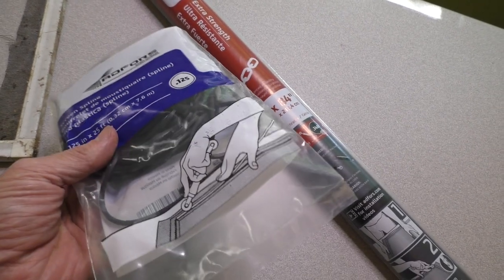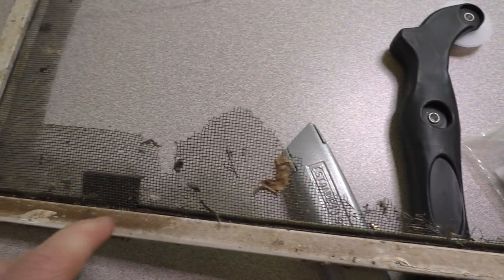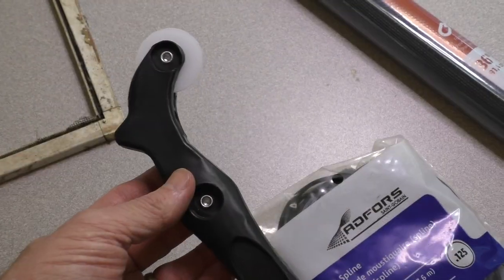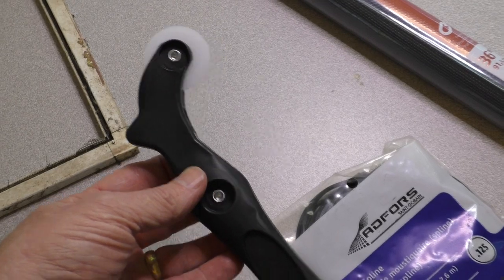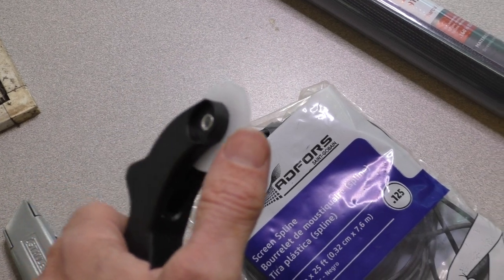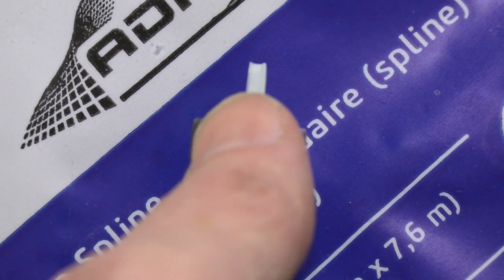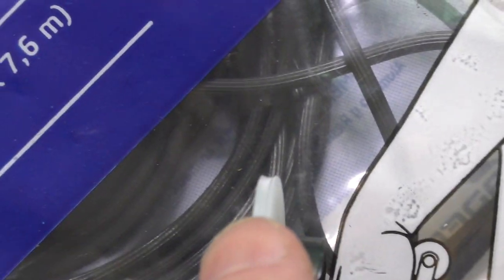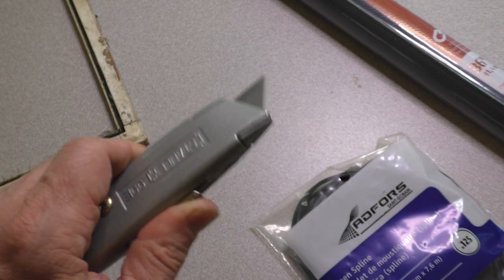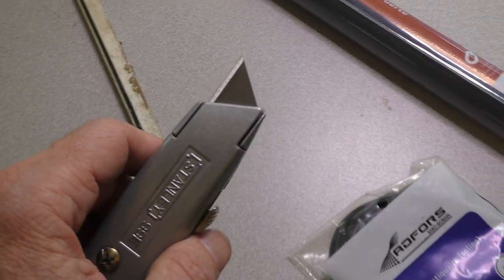You'll need some screening spline. As you can see here, this actually goes in and holds the screen in place — there's some screening spline in here. And then you'll need a rescreening tool, which looks something like this. They come in a variety of sizes, some of them are metal. Basically it has a wheel on top, kind of U-shaped, and that is to fit the screening spline. And then you'll need a little razor blade to cut or trim the screening after you insert it into the frame.